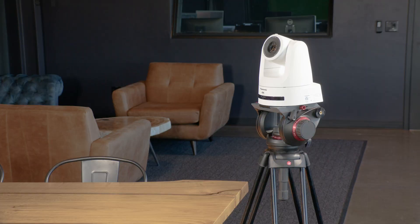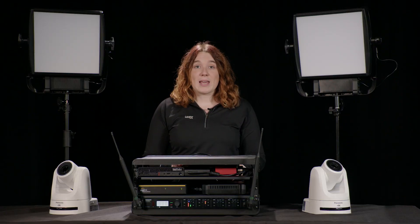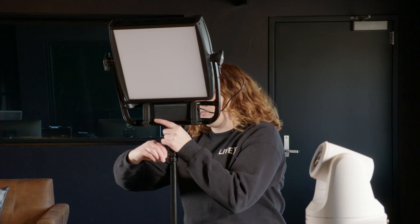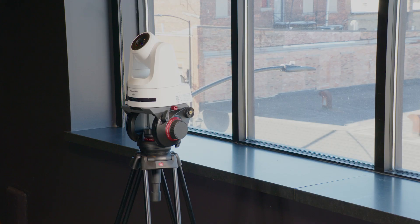The cameras can either sit on a table or on a tripod. Take one of the Ethernet cables connected to the back of the rack and plug it into the LAN port on the camera. These cameras support Power over Ethernet, so they only need this one cable.